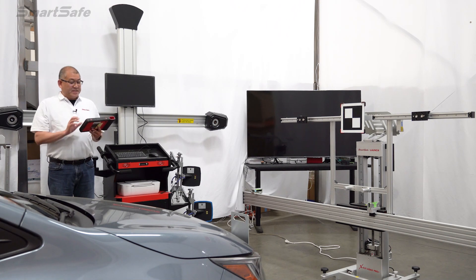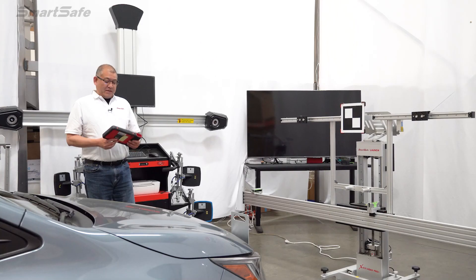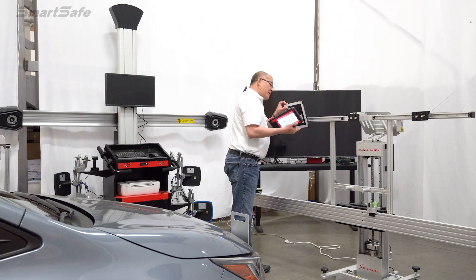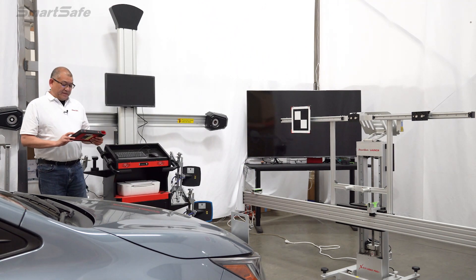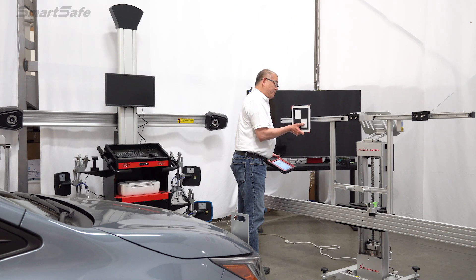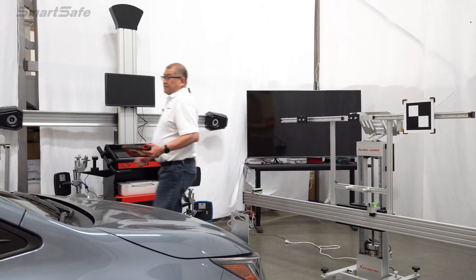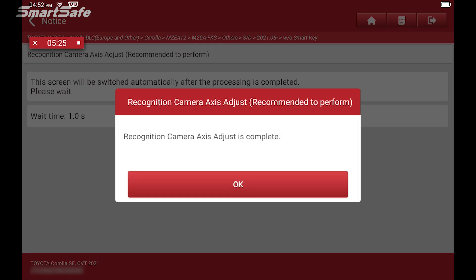We'll begin by pressing the calibration button with our target in the first position. That was a successful calibration on the first position. We'll move our target to position two and press the calibration button again — successful. We'll move our target to position three. We have a successful calibration of the recognition camera, so we'll press OK.